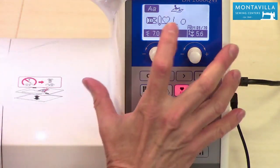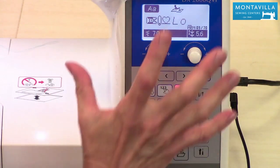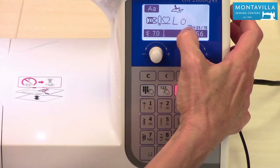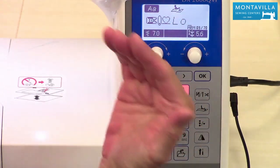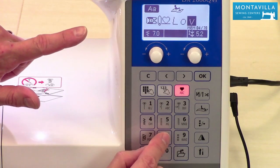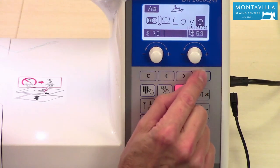Remember it this way: a light letter on a dark background means you haven't pushed OK yet. A dark letter on a light background — which is what we have here — with a little cursor line means it's ready for the next letter. Let's go to lowercase v on the 8 key; keep pushing and look up at the screen until you find it. Push OK. Now find lowercase e, go through until you get it, and push OK.